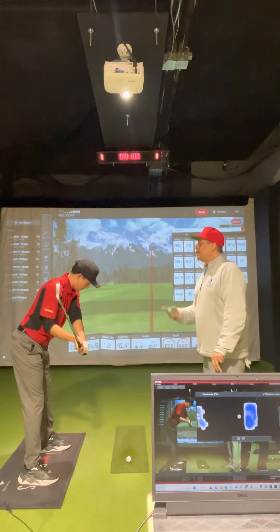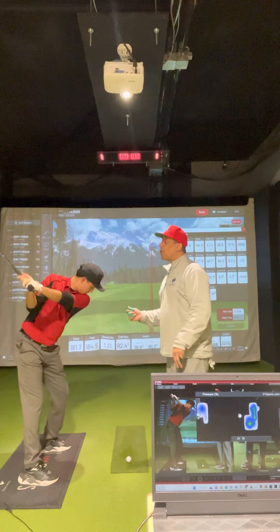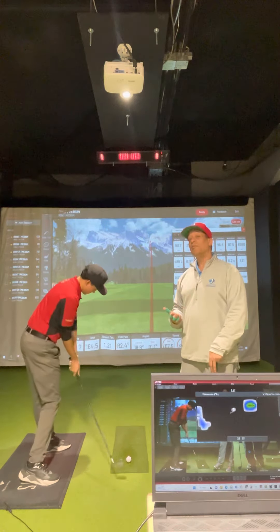If you have a V1 pressure mat, take it to the top of the backswing. You're going to see on the pressure trays that he's shifting his pressure forward, and that club is coming down below the shoulder, laying off on the back forearm very nicely, coming down to impact, squaring that club face.